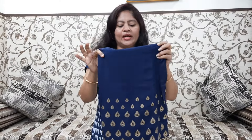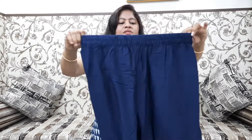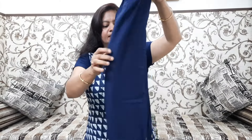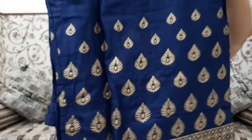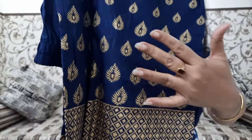I will show you the first piece. This is navy blue color. This is the plaza. Both sides are elastic. We don't have pockets. Just behind this, we have printing in gold color. I have made a foil print with border style and booties.